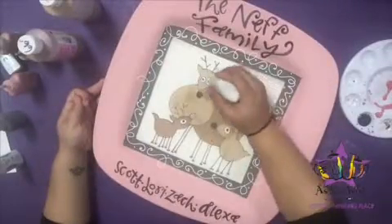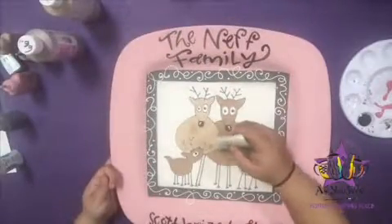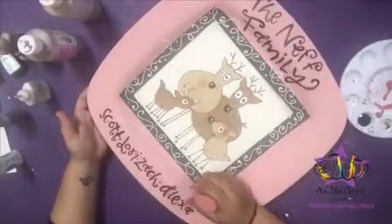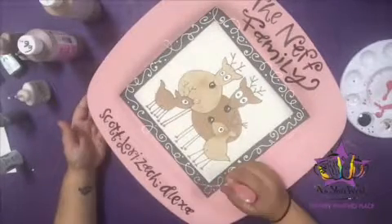With the polar bear fun rider, add highlights to the eyes and to the noses. While the rest of the paint dries, use the red blaze fun rider to add dots on top of all the puffy paint swirls.